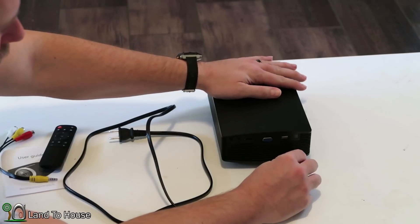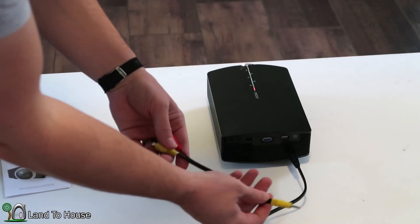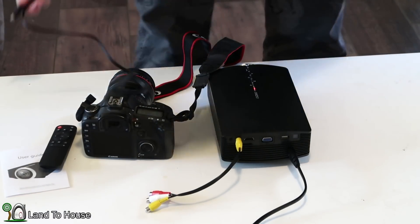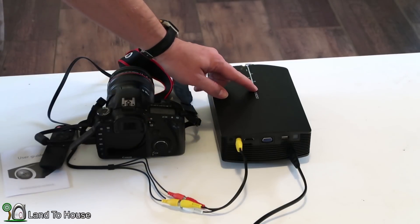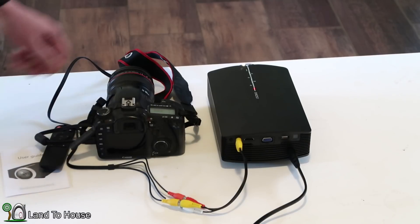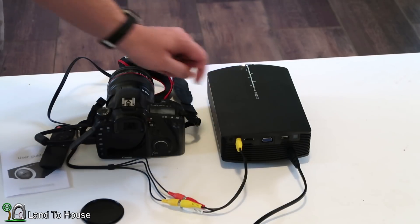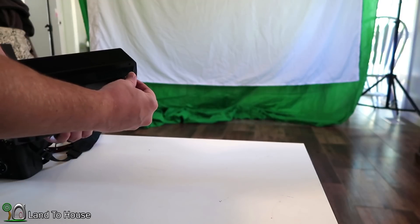I'm going to attach the power cord to the back — it does not matter on direction. I'm going to plug the other side into the wall. First of all, let's use the provided audio-video cable here, and I'm going to attach this to my old Canon camera. So this is just going to be yellow to yellow, red to red, and white to white. I'm going to hold down the power button — it's going to blink for a second and then turn on. I'll remove the lens cap and turn on my camera so it can go to the device. I'm going to adjust the legs to bring the screen up a bit. If you go too far, the screw falls out — something to keep in mind.